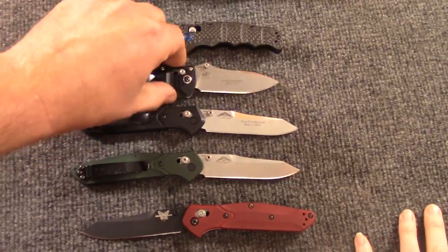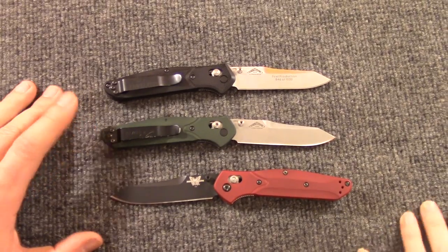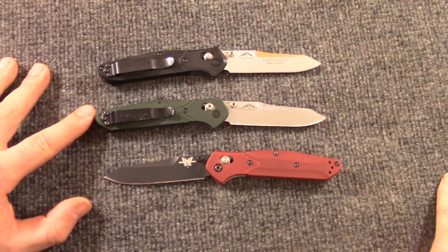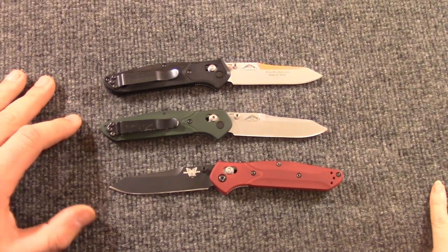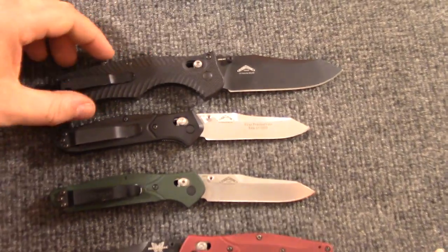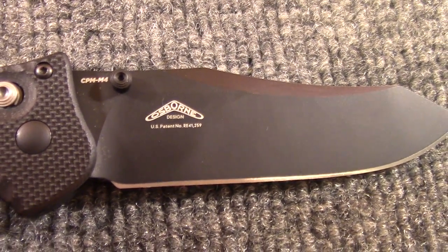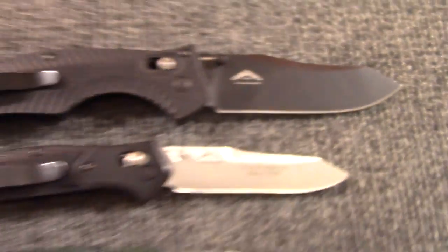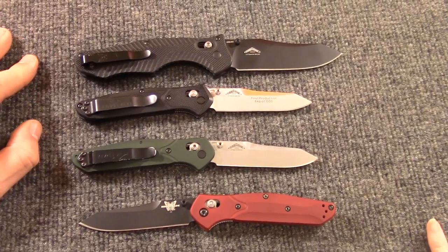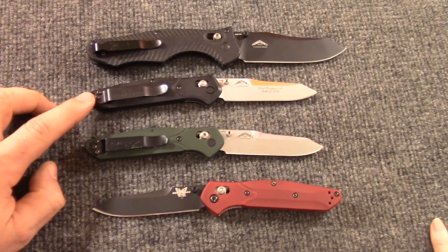Warren Osborne is the designer. He passed away — I think it was this year or just this last winter — very sad. Benchmade certainly lost a lot. It was actually really cool at Blade Show: they had a whole display of all of the Warren Osborne knives. That's our other Osborne design, along with the Rift and the Emissary. I'm glad to see them keeping the 940 going.